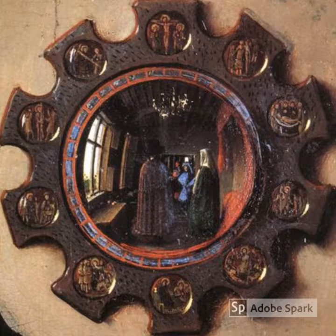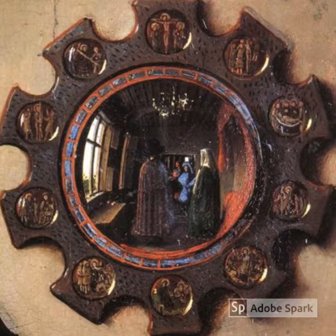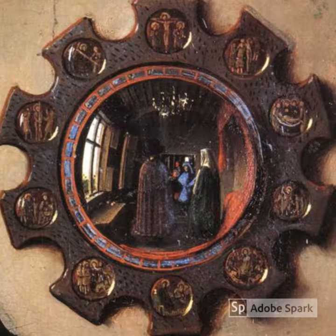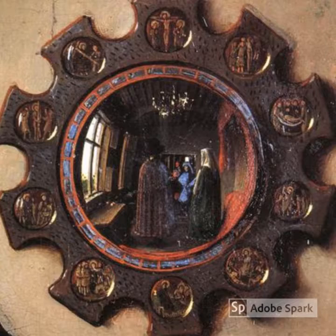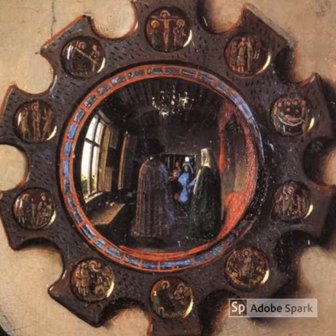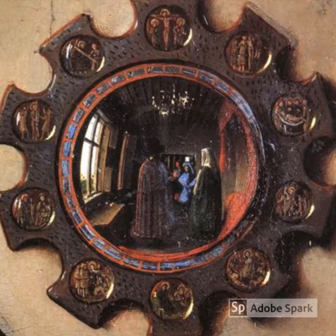Looking into the mirror, if you look really closely, you see a figure in blue. That figure in blue is actually the painter himself, Van Eyck. If you recall, the one rule for marriage is you need one witness — and apparently Van Eyck is the witness to this marriage.